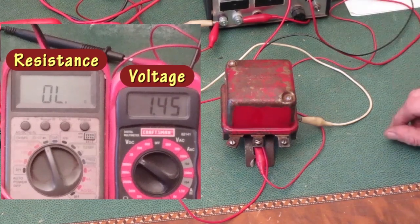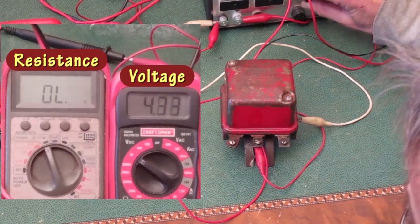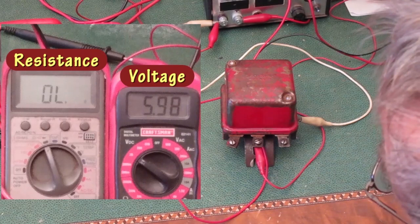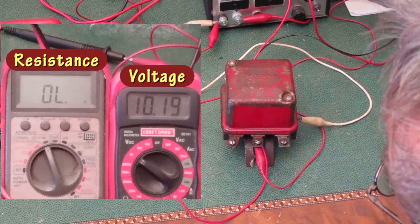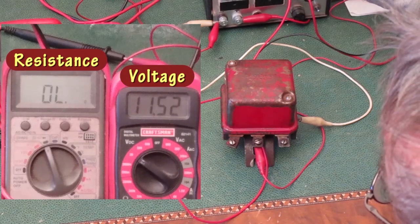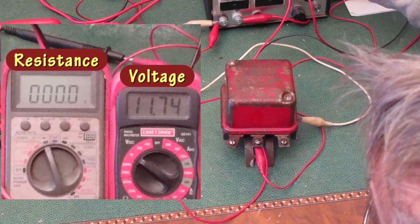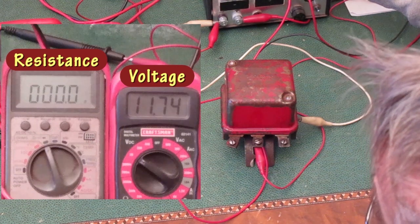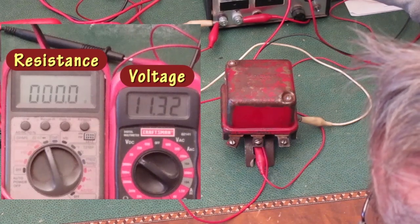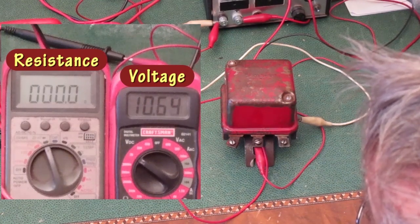Now I'll turn on the power supplies. First I turn up the bottom supply to about five or six volts, then adjust the top supply to increase voltage further. Notice the resistance reading is OL, meaning the points are open. The voltage is climbing, and when it got to about 11.7 volts the resistance reading changed to all zeros, meaning the points closed. Bringing the voltage back down, the points are still closed. When I get to about 10.5 volts, the points open again.